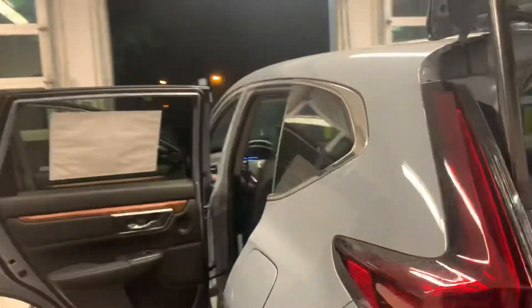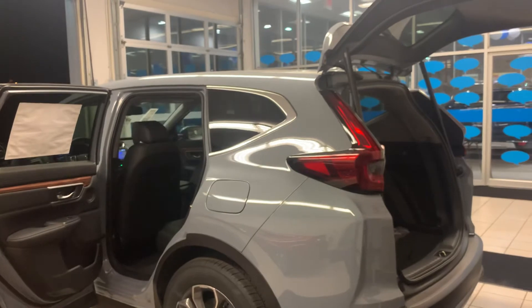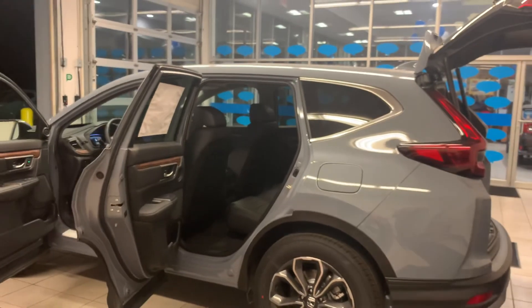I'm really looking forward to meeting you. I hope you absolutely love this vehicle. I'm going to leave my number in the description below so you can get a hold of me. I'm definitely going to reach out to you and see if you have any further questions. Thank you for taking the time to watch this video.